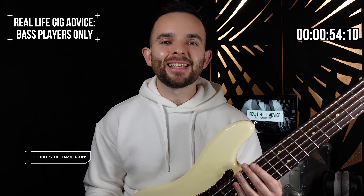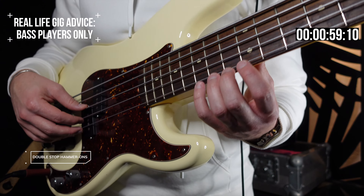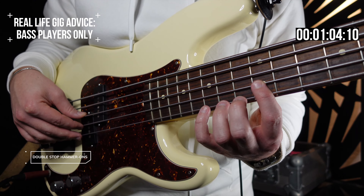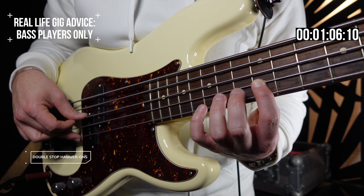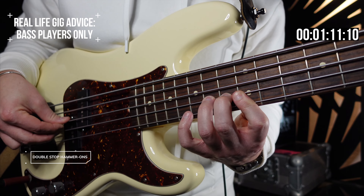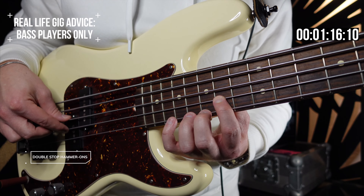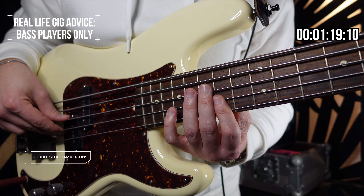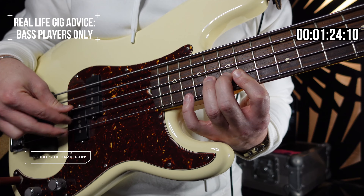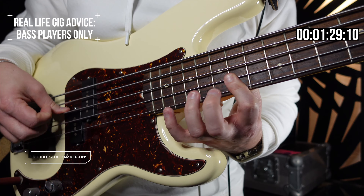Double stop hammer-ons — these can sound really hip in two places. First finger on the D on the minor seventh. We're going to bar over to the minor third and hammer on to the E. Same shape, upper tone, starting on E. We're going to bar to the A, the 11th, and hammer on to the 9th. Two places where this sounds really hip: here and here.